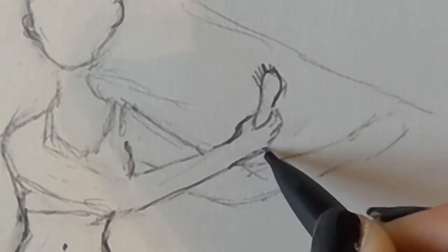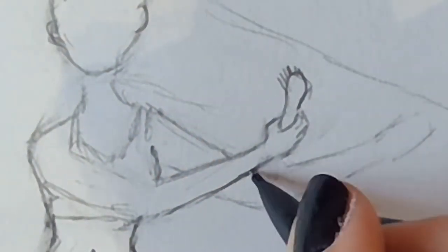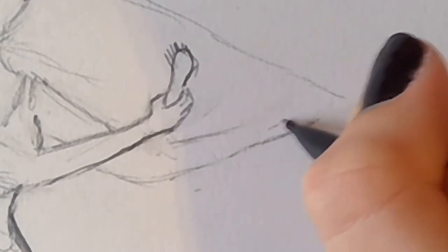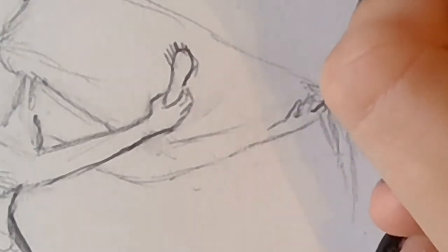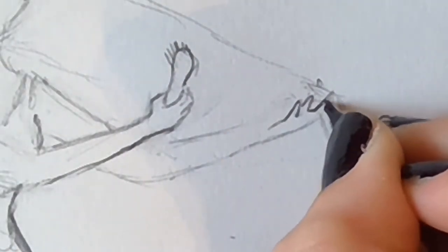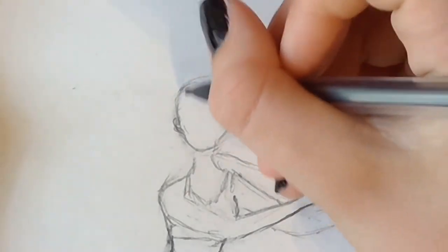And here's how I do the hand holding the hair. Really think about how the hair would fall in her hands if she was really holding it. You can practice with your hair if it's long, or just look up pictures on the internet. Be careful though, because if you look up pictures on the internet they can be a little bit creepy.